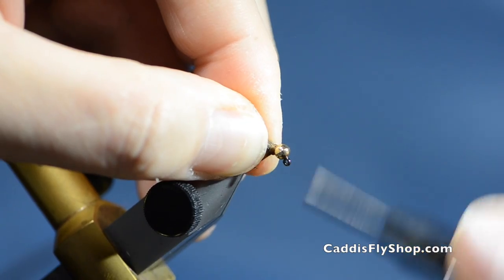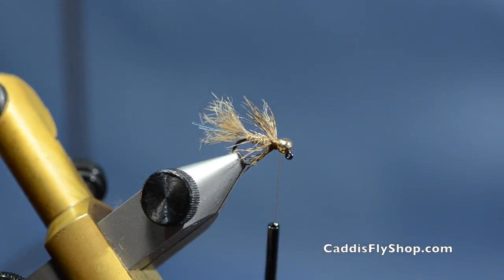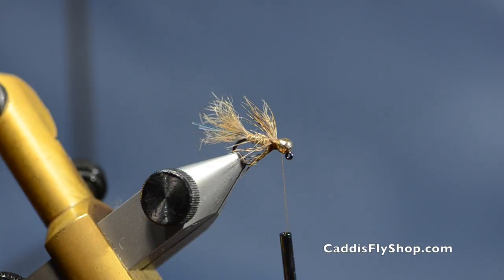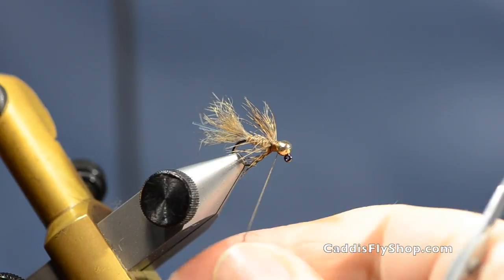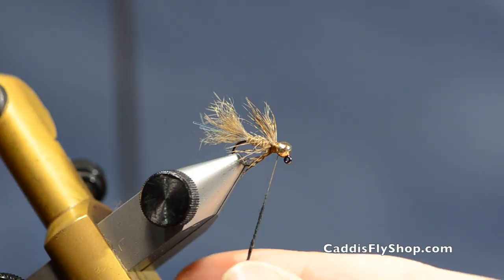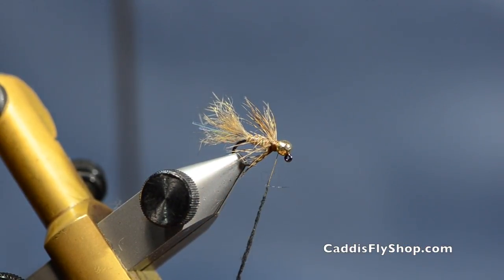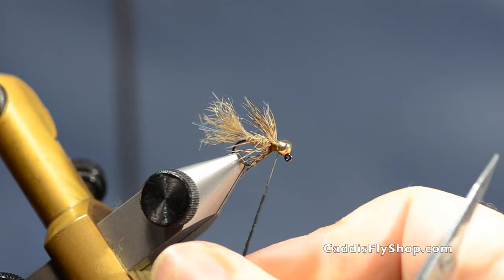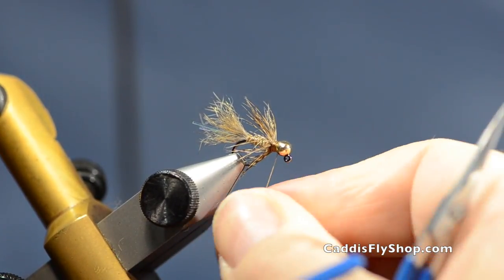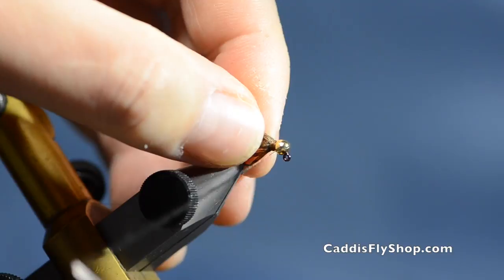Some guys are putting a little CDC in this pattern. You can do that — if you look at the Flab variant tying video it shows how. Just make sure if you're putting two different hackles in there to keep them sparse so you don't end up with a big matty hackle. It takes away from the fly — sometimes less is more.